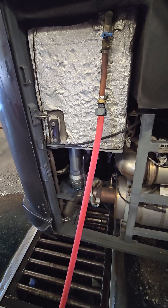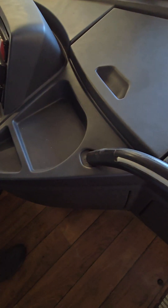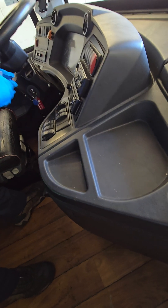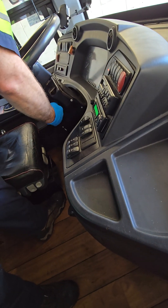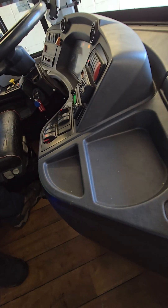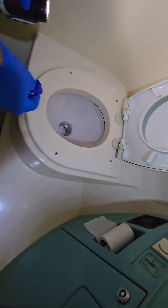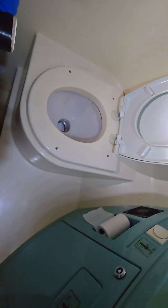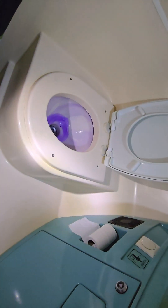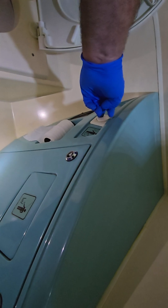We have to go up for the tablet anyway, so we'll go up and down. We're going to throw a blue tablet in there. The flush button is right here — we're going to hit that and it flushes. We'll do that a couple times to make sure it's good.